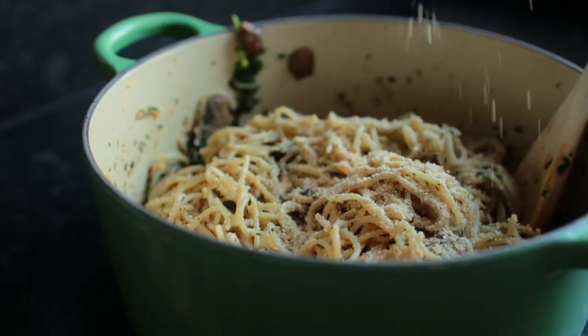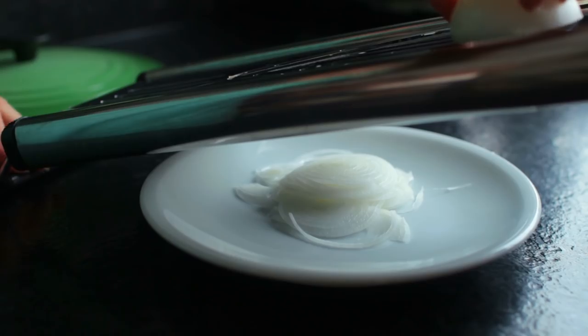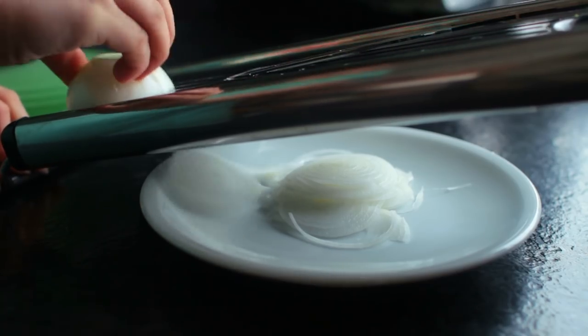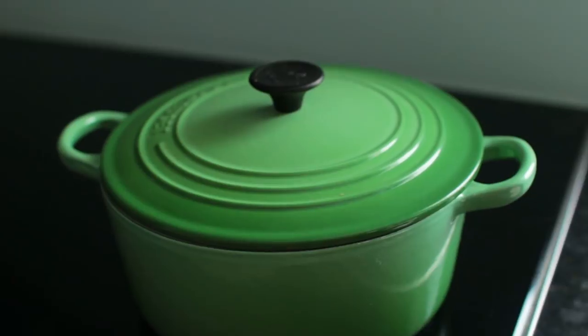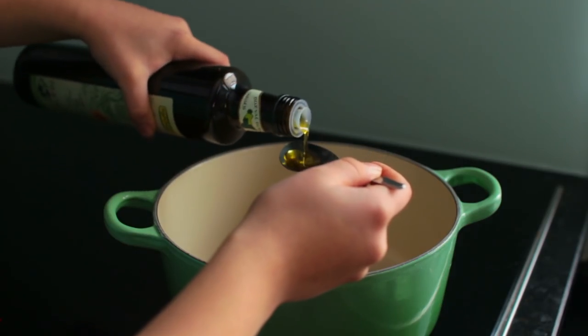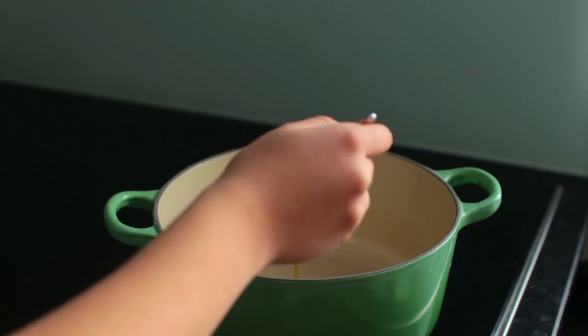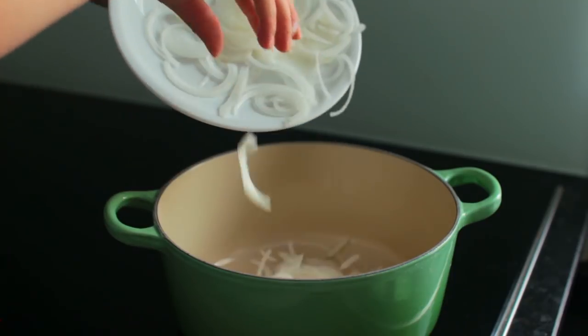The first step is optional and that is making some caramelized onion. Grab two to three onions and cut those really nice and fine — I used a mandolin slicer. Add a tablespoon of olive oil to your pot and once that's hot enough, add in the onions plus a tablespoon of raw sugar.